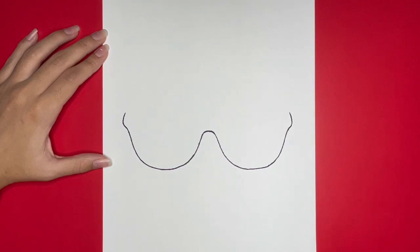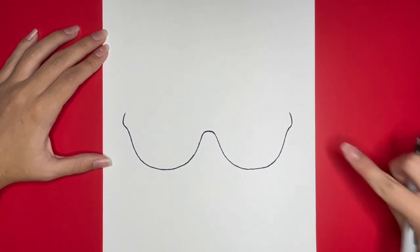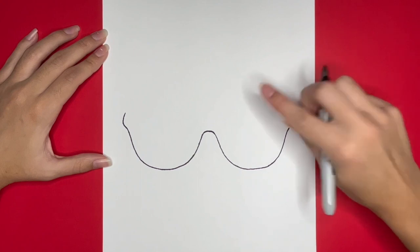Then we are going to draw the temples, which are the pieces that go over your ear. The right one will go up right here and curve downwards.